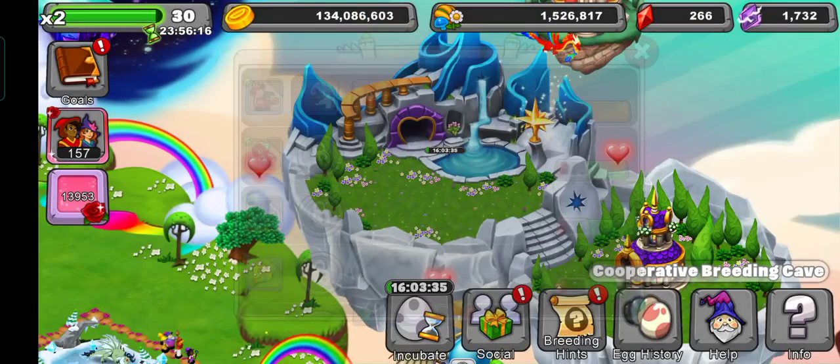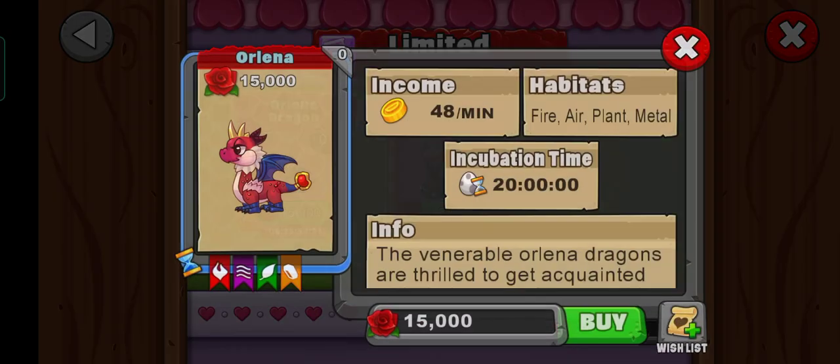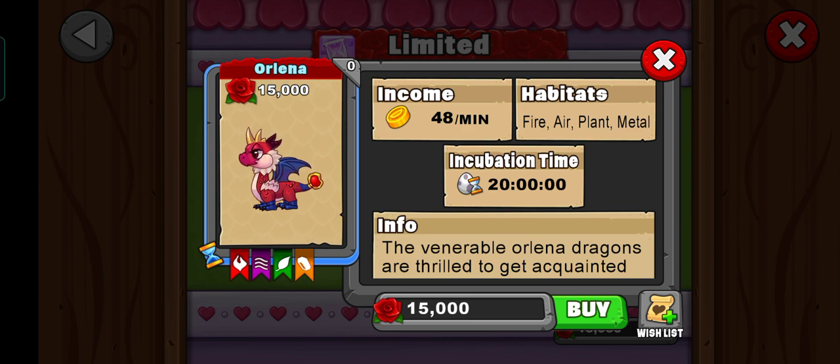If you don't have the Rose Gold Dragon I'll leave it in the description below, you can check it out. What I would recommend is any fire dragon — not just a pure fire dragon, but a fire dragon or a hybrid of fire and air, fire and plant, or fire and metal — but it should have fire in it.